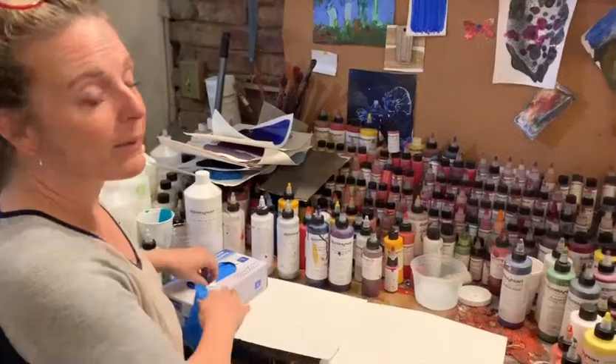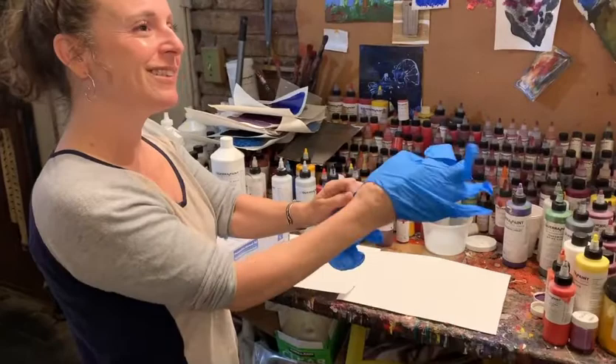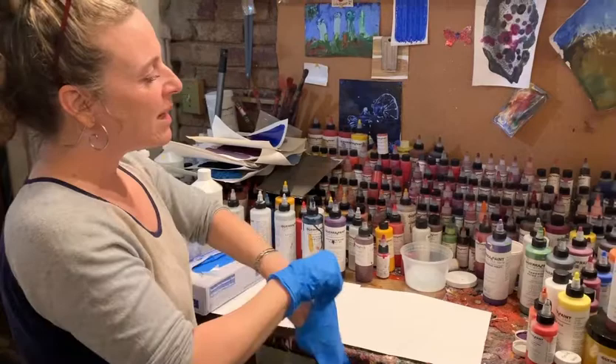Now we get busy experimenting. I'm going to put on gloves because it's always good to be cautious and careful. All paints are chemicals. I'm not a glove wearer, but it's a good idea. There's acute hazard and chronic hazard.